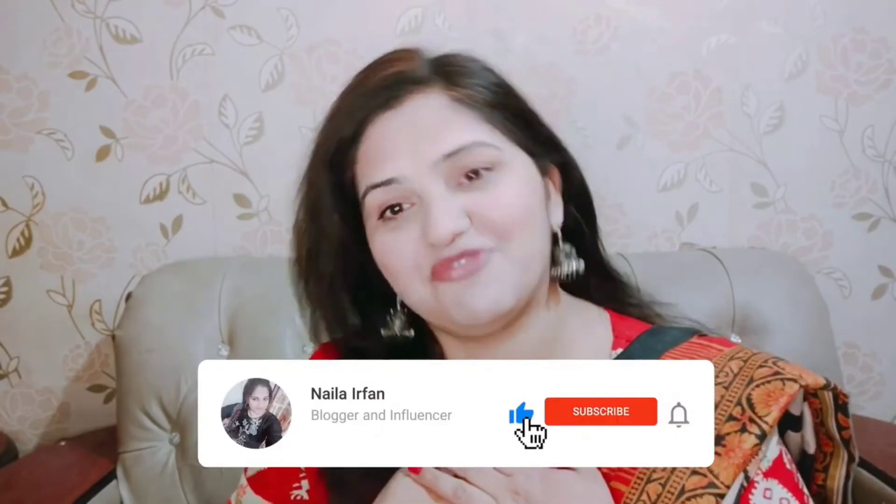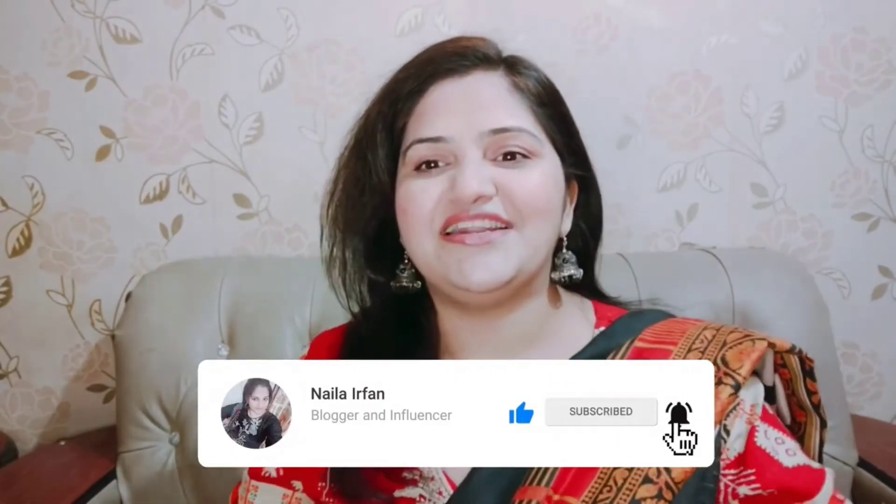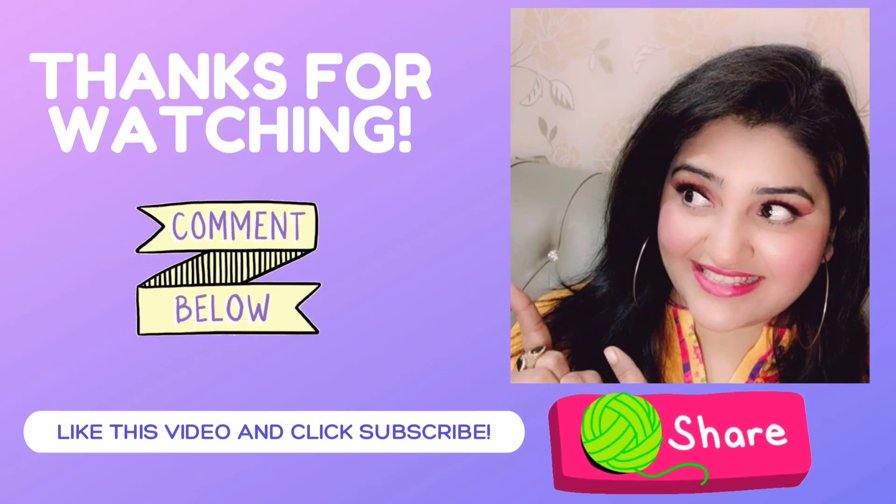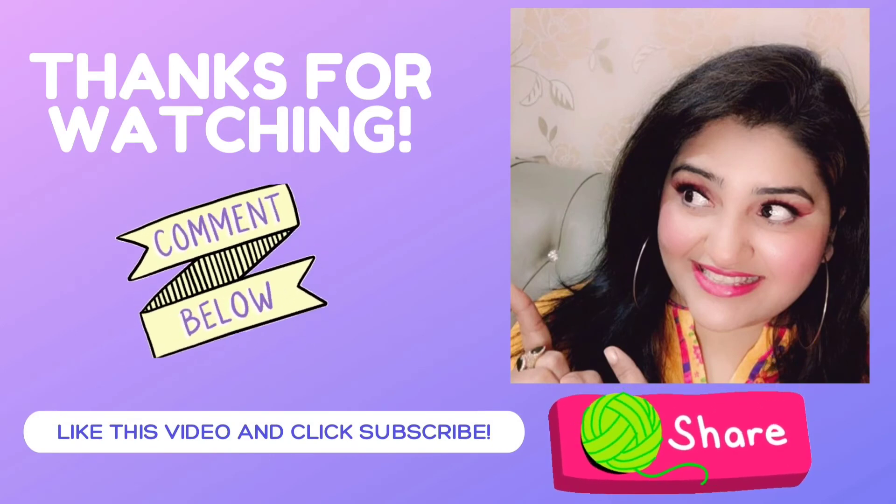I hope you definitely like it. Whenever you try it, please comment below — how did you see the result? How did you feel about this mask? I will wait for your feedback and your love. This is the end of my video. I will see you in my next video. Till then, take care. Allah Hafiz.